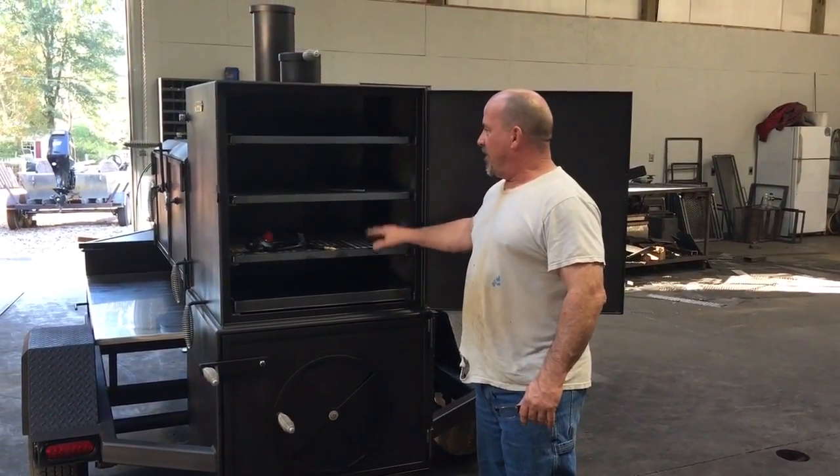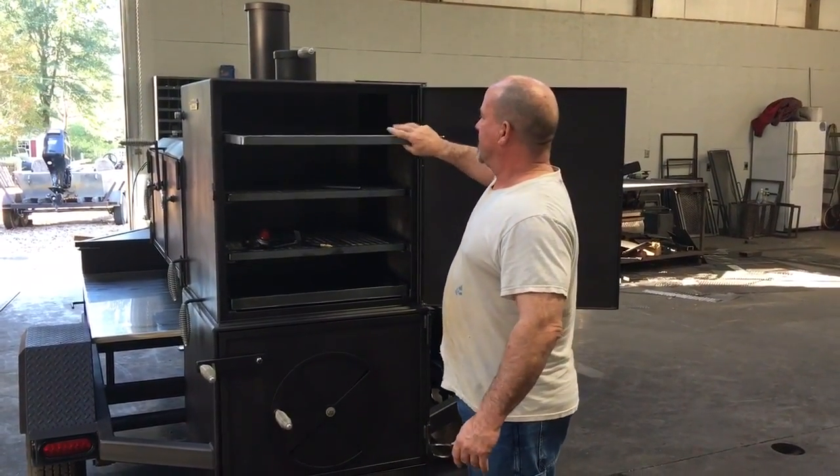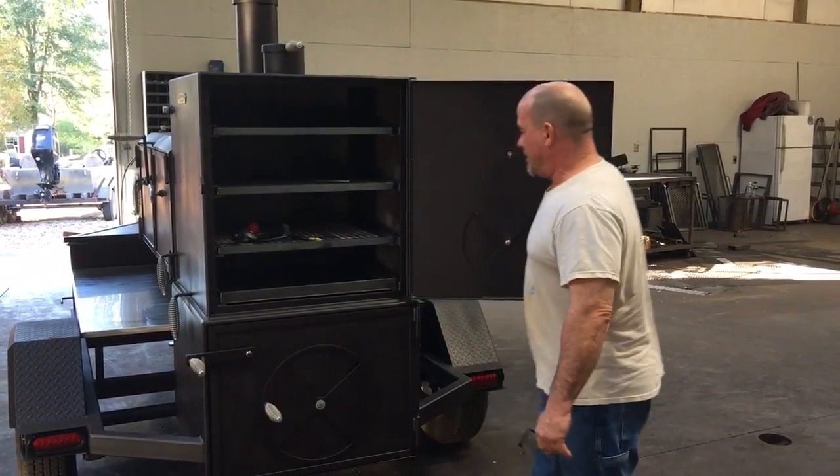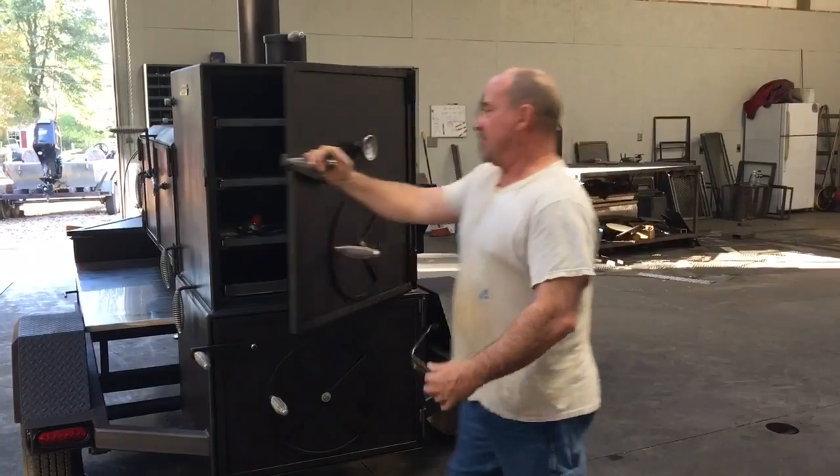It has a charcoal pan right here, three grays. This box is where really two restaurant pans go side by side on each gray. So a lot of room right there.